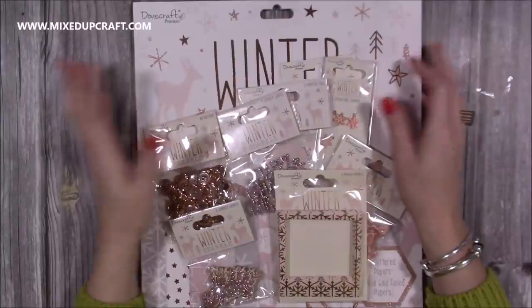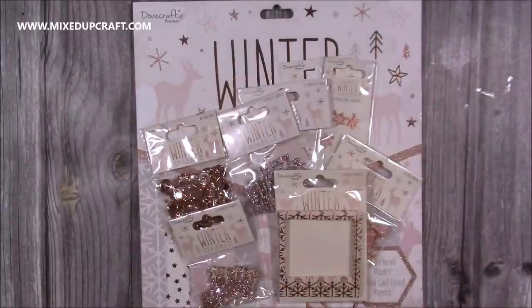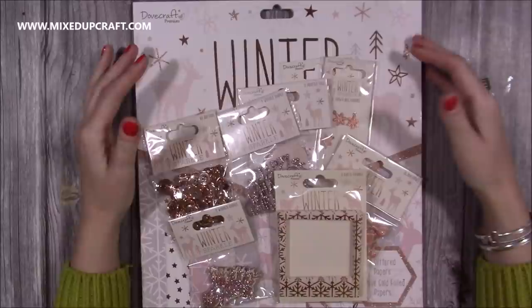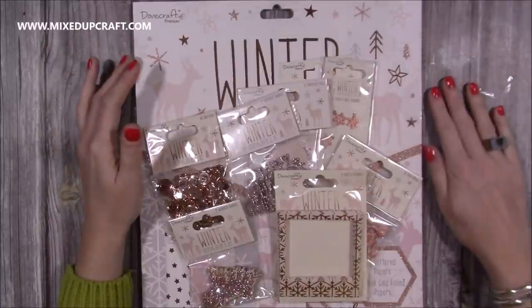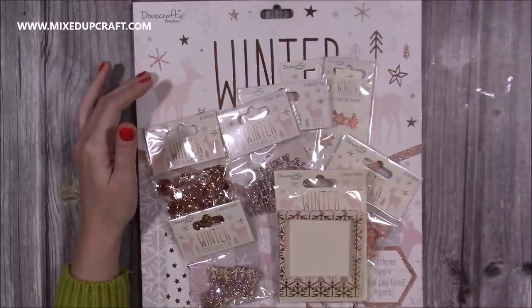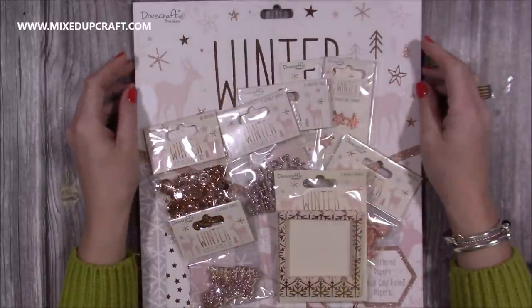Hi everybody, Sam here and I am so excited to have some lovely, wonderful Trimcraft goodies — that's what you'll all know it as — and it used to be my 'what's in the box' videos. Trimcraft have now changed their name, so they are now known as Craft Label, and I will link their website below.